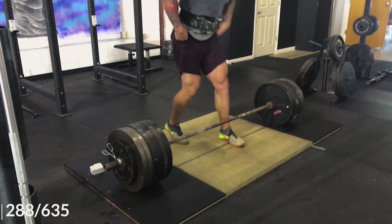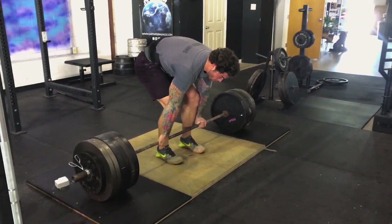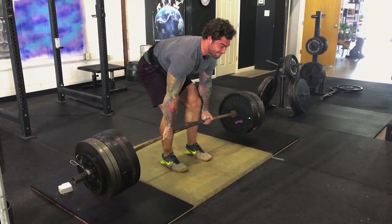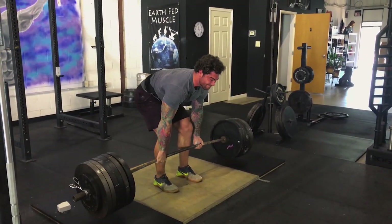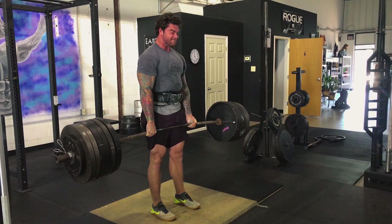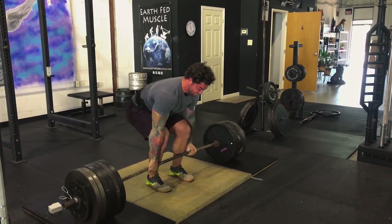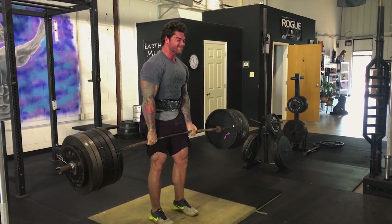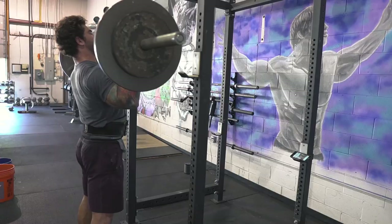The deadlift bar typically has more whip, so you'll see the bar bend more before it actually breaks off the floor. It's personal preference whether you use a deadlift bar or a stiff bar depending on your federation. That 635 is what I used for my submission video for the online qualifier. On that last rep you can see my hand starting to slip, but luckily I got to that deep dark place, squeezed my butt, locked it out, and we're good.